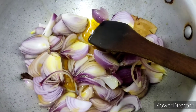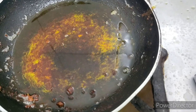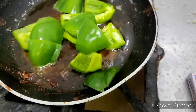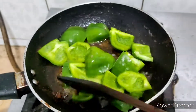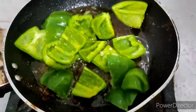I have taken oil in another big vessel, added some whole spices, and when the oil is warm I have added the onions. In another pan, I'll sauté the capsicums or bell peppers in a small amount of oil. Add the chopped bell peppers or capsicums and sauté them on a medium flame.